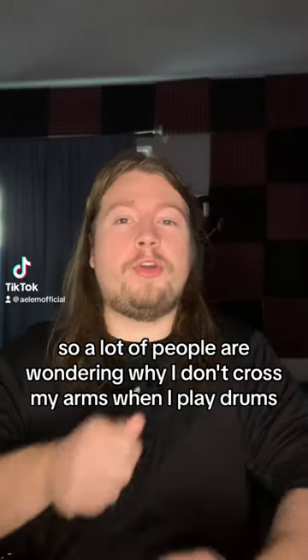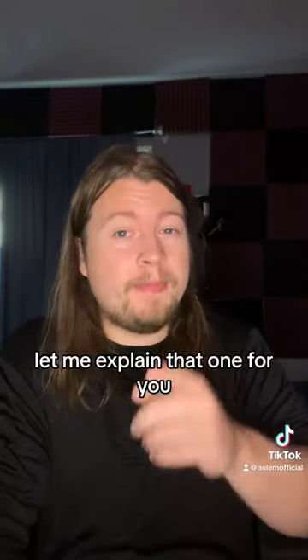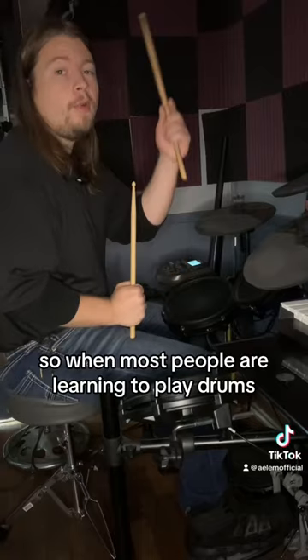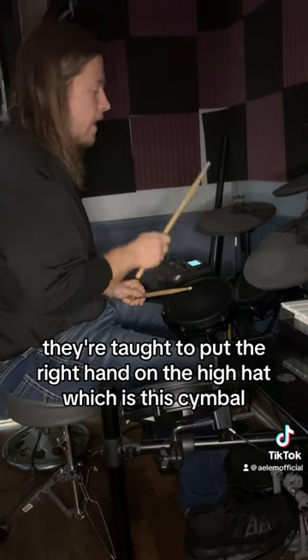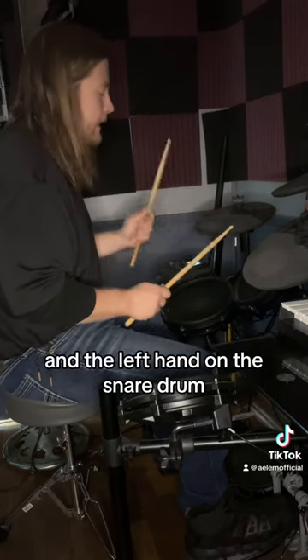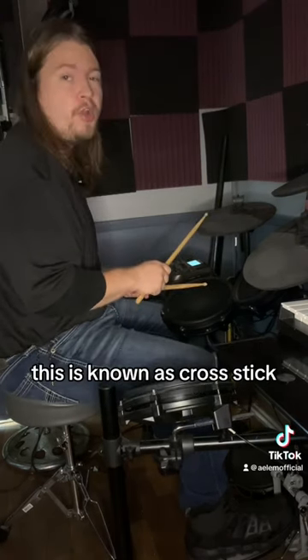A lot of people are wondering why I don't cross my arms when I play drums. When most people are learning to play drums, they're taught to put the right hand on the hi-hat, which is this cymbal, and the left hand on the snare drum. This is known as cross stick.